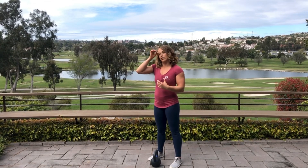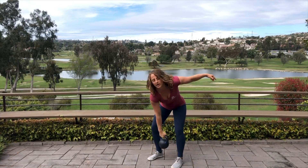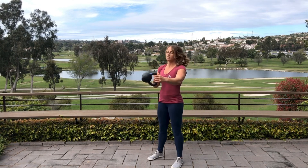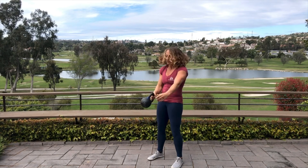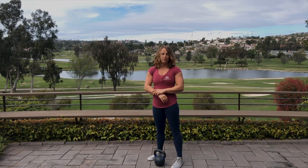Make sure that kettlebell is not flopping and getting really far away from you. If the bell is far, it ends up slamming you and pulling on your back. If the bell is close, we can control it better and find the right timing so the kettlebell isn't slamming your forearm.